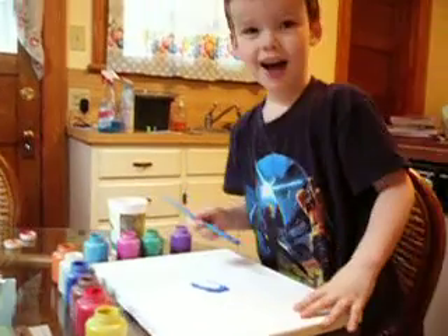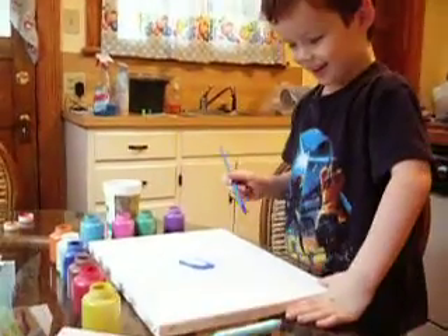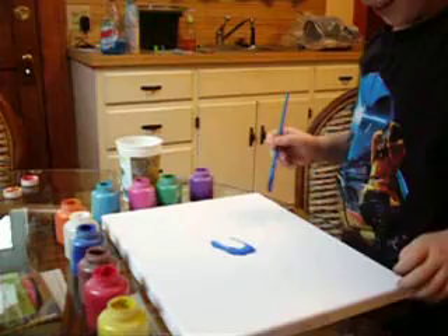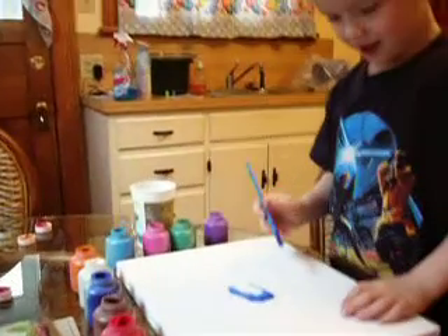I made... What did you make? I made a water. Good. Like the ocean. You can make a surfer or something, huh?